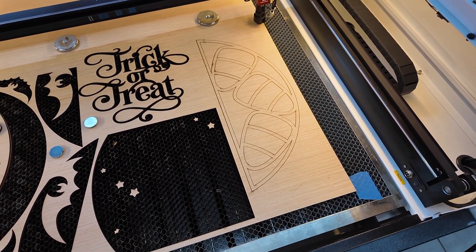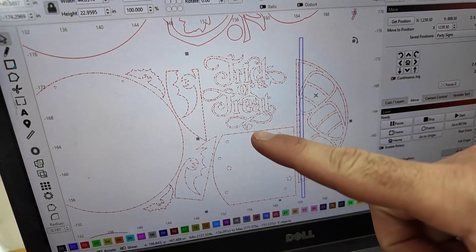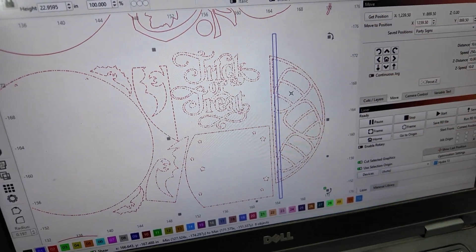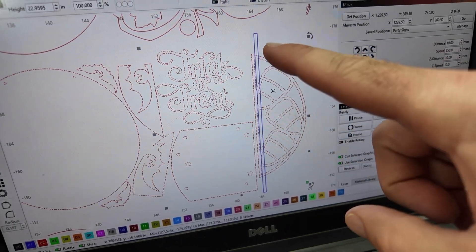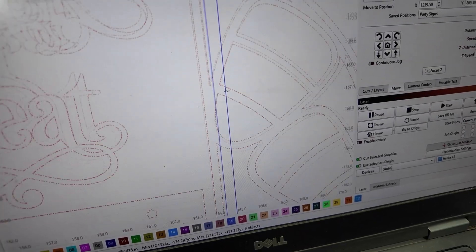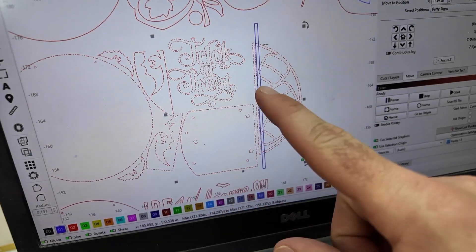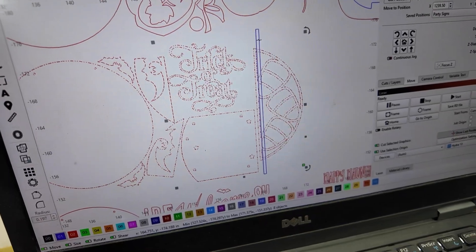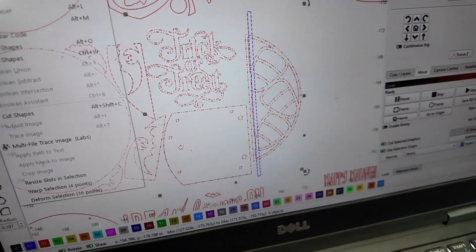Let's jump over to the laptop and get it done. Here on the laptop you can see my design that I have highlighted. I created this blue rectangle — it doesn't matter what color it is, as long as it's a rectangle that covers the section that you need to fix. Mine is right here — this is where it missed all of those cuts. I've got my project selected so it's all grouped together, and then I hold Ctrl and select that other box.